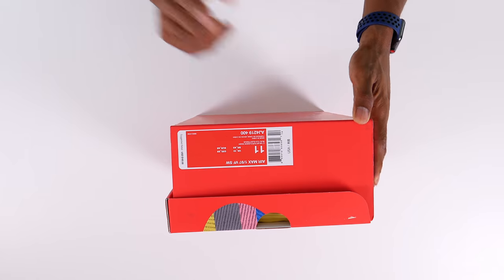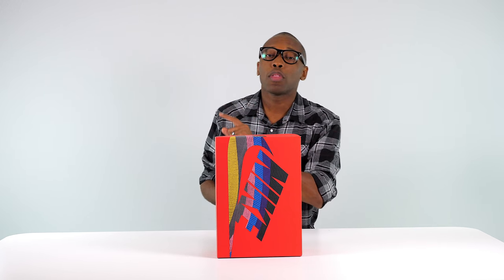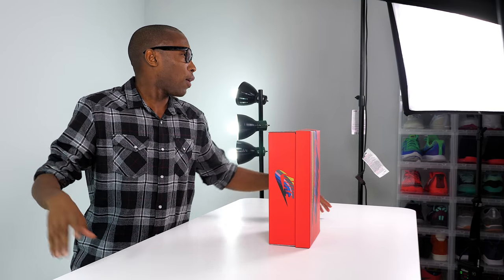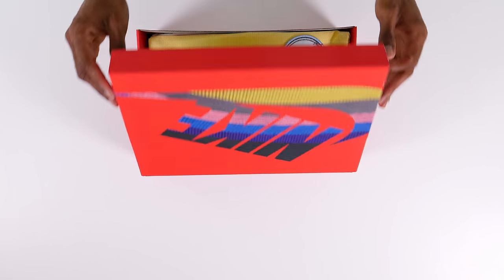These have been releasing to the public in small batches. I was lucky enough to get my hands on a pair, thanks to the good folks over at Nike. But without further ado, let's get into it so you can see the design in real life. This is the Nike Air Max 1/97 SW — SW stands for Sean Wotherspoon. I don't know what the VF stands for; I'm thinking maybe it's 'vintage flair,' I'm just throwing that out there.